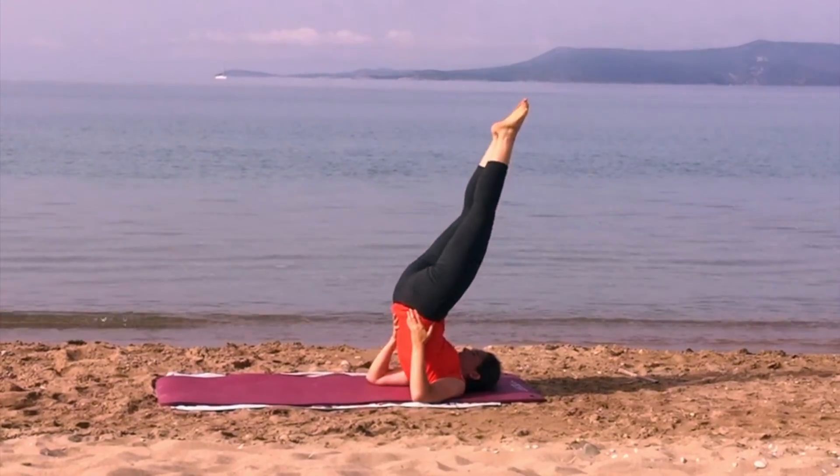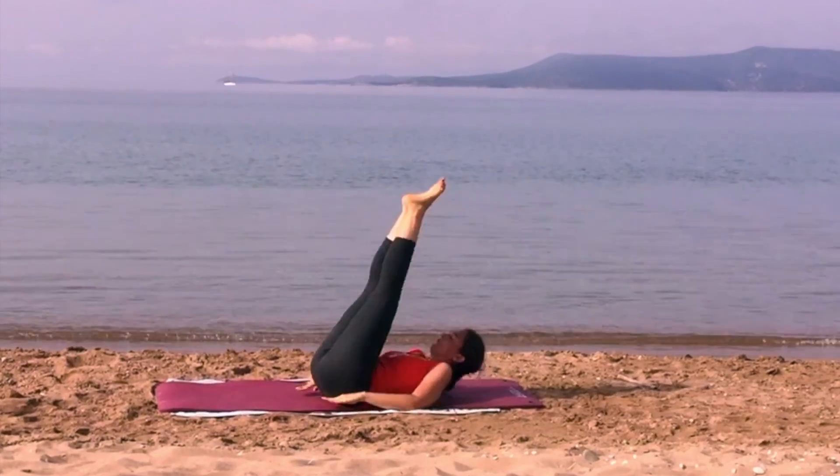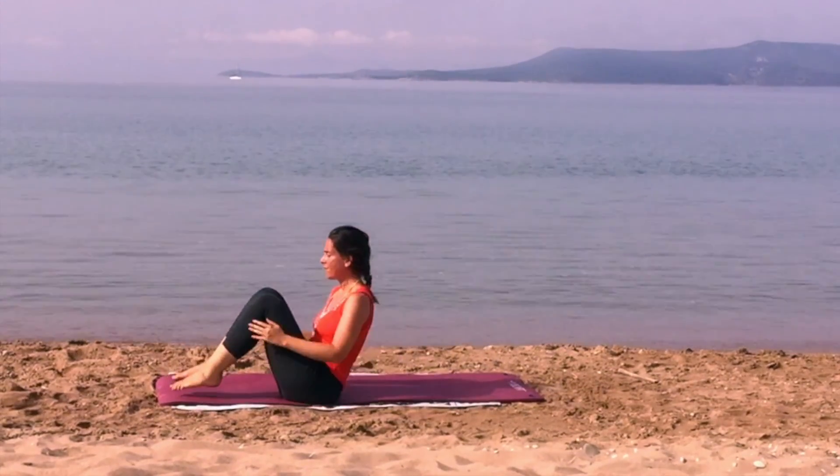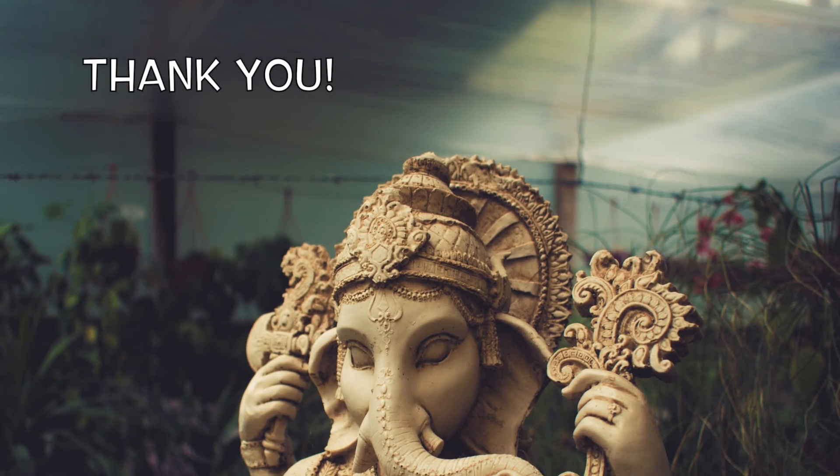Roll onto your back and return to the seated pose. Here for you is a really beneficial yoga sequence, able to rejuvenate the body and strengthen the immune system. See you soon and thank you for your attention.